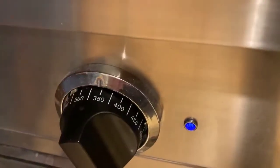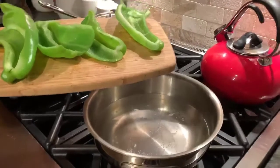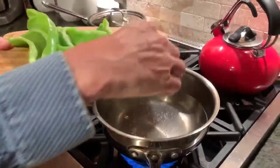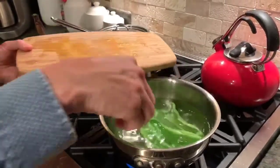Now we're going to preheat the oven to 350, and we're going to take the halved Cubanelle peppers and put them in some simmering water so that we can soften them and blanch them a little bit.